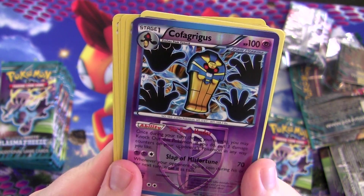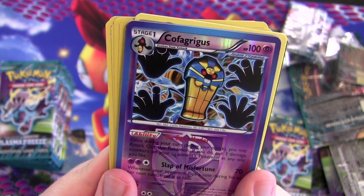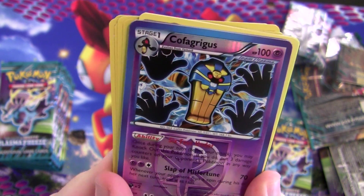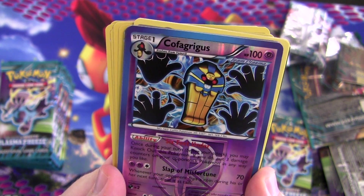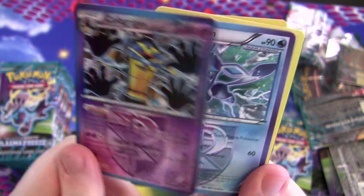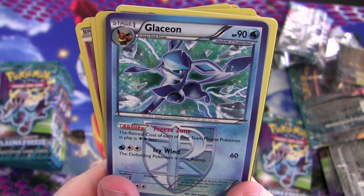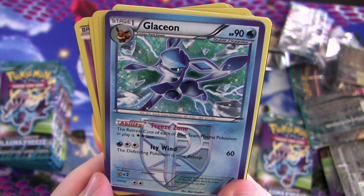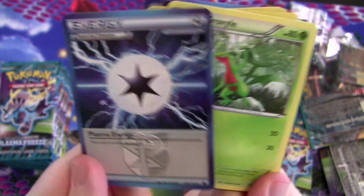Reverse foil Cofagrigus — you can knock this Pokémon out any time during your turn with its ability, and if you do, put three damage counters on your opponent's Pokémon in any way you like. Plus it has Slap of Misfortune: whenever your opponent flips a coin during their next turn, treat it as tails. That's so cool — though it wouldn't do anything against me because I always flip tails anyway. There's that Glaceon — retreat cost of each of your Team Plasma Pokémon in play is two colorless less.